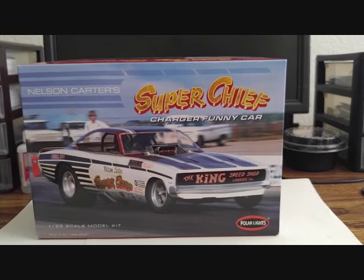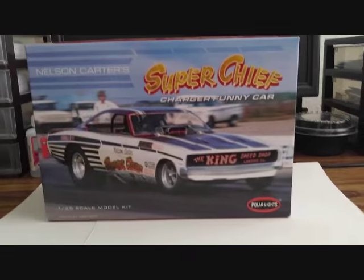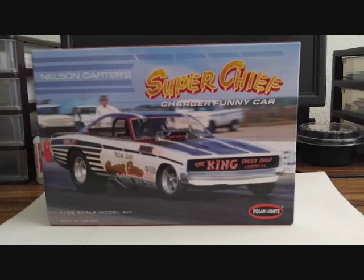I reviewed a lot of things in this kit and there's a few things I didn't like, and a few things that could have been molded better. But overall I'm very excited about this kit because it is my first Polar Lights kit and my first Funny Car kit. I've never built a Funny Car before, so this is kind of a dream come true.